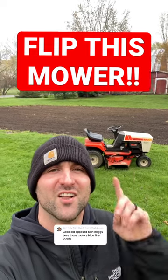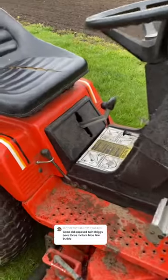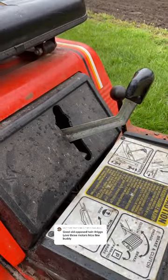Another day, another free lawnmower to sell. Let's do it. It's got an older Briggs & Stratton that runs fantastic and it's got a hydrostatic transmission that you shift between your legs.